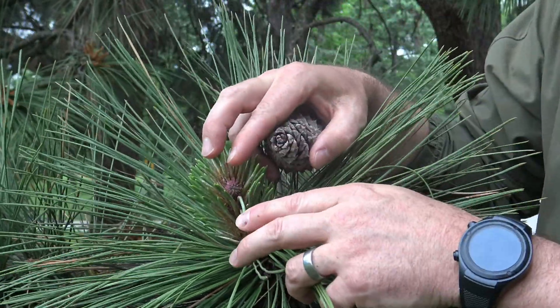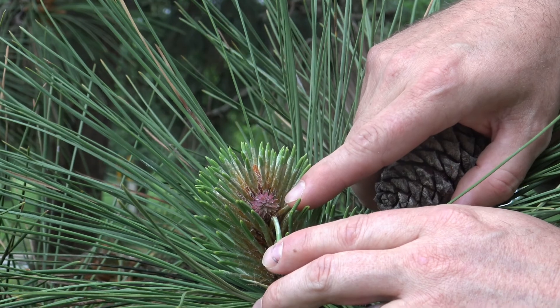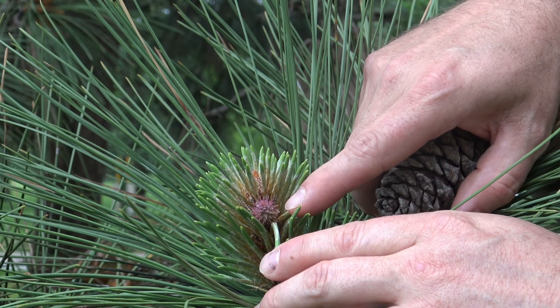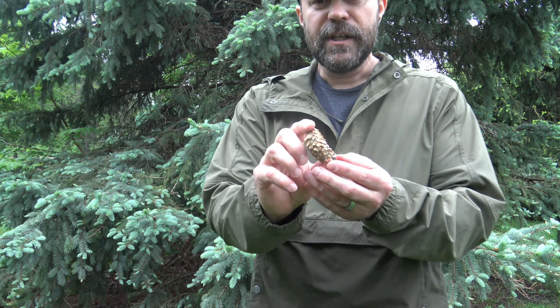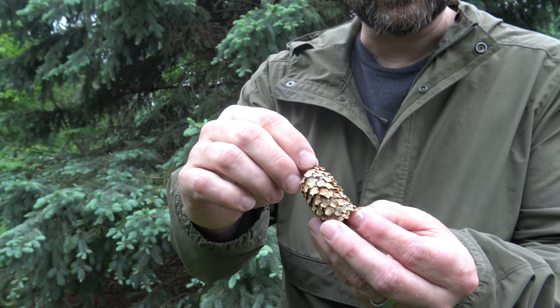If you look closer, you can see even on the young cone tiny little thorn-like structures coming off it. Now we're going to look at a spruce. Behind me is a spruce, and a couple of things to note is how the spruce needles are attached — they're never in groups; it's always a single needle attached to a twig. Their cones are also different: spruce cones will always hang straight down off the twig once they're mature. The spruce cone has more papery scales instead of the woody scales we see in pine.